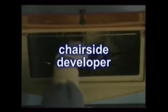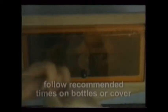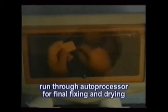The chairside developer is a great tool that allows quick availability of a readable film. Used extensively in endodontics or root canal therapies, it's also helpful when treating emergency patients by minimizing the time needed in diagnosis. Depending on the chemical temperatures, follow the developing and fixing times marked on the bottles. When finished, run these quick-developed films through the automatic processor or the manual fixing process to permanently protect them from turning brown.